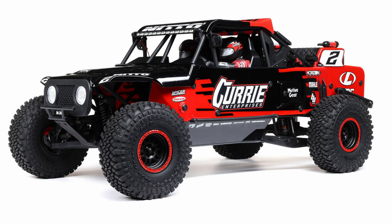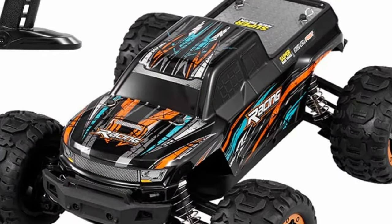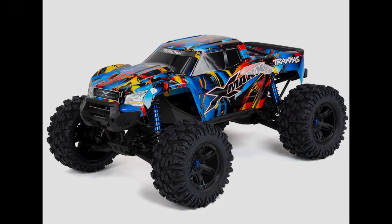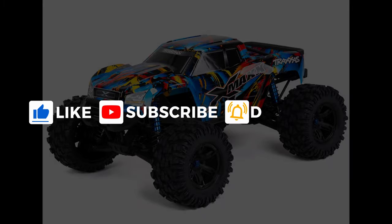Before we look into this thing in detail, I just want to let you know coming up we've got some really cool things. I've got my first 1/5th scale gas truck I'm going to be doing videos on, some cheap Amazon trucks we're going to be taking a look at, a bunch of upgrades and mods for the X-Maxx and other vehicles, and a lot of other cool stuff and giveaways. So if you're interested in any of those things, be sure to subscribe and hit that bell to get notified of future videos.